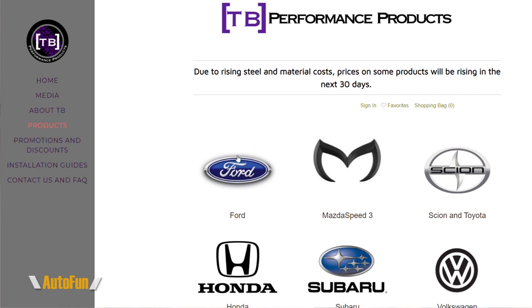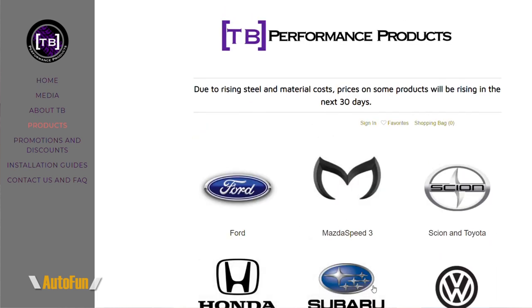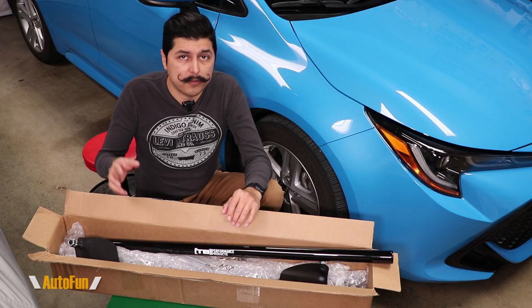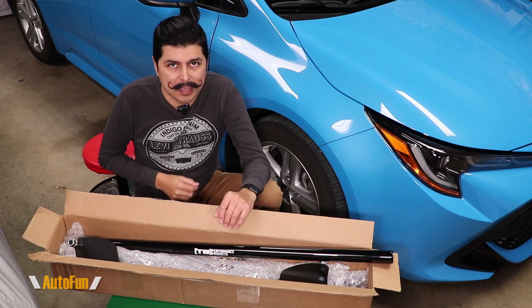Not only do they have parts for the Toyota, they also have parts for Ford — so you're talking Mustangs, Fiesta, Focus — they have parts for Mazda, Honda, and Subaru. Check out their website down below. And if you have not seen the first video where I installed the front tower brace, I'll put a link to both videos in the description down below so you guys can check them out.